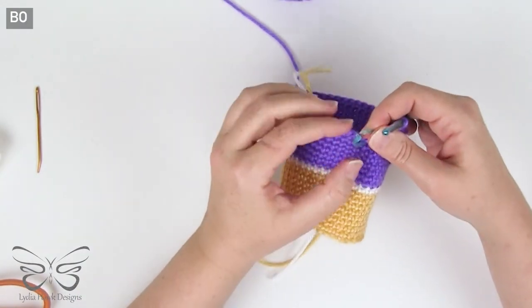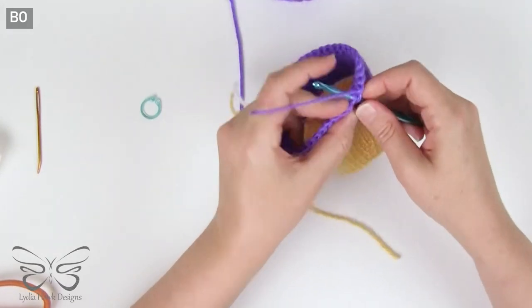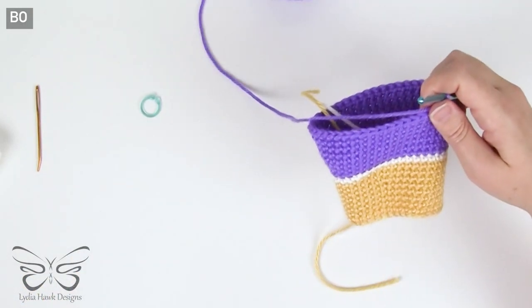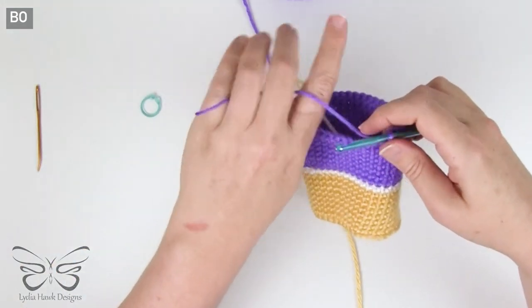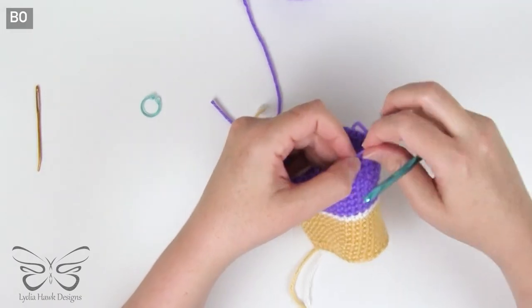Now we're at the end of round 17. Slip stitch into marker space and bind off — leaving a nice long tail, cut the thread, and pull it through the loop and tighten it.